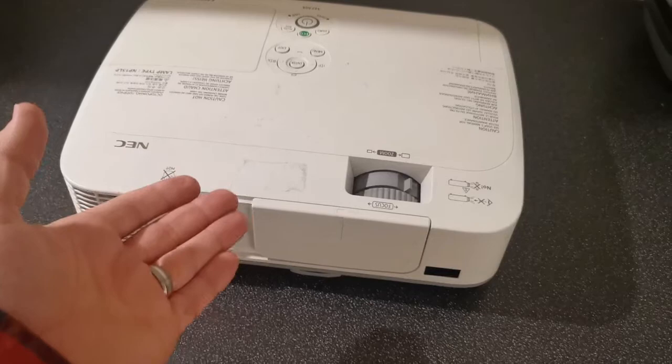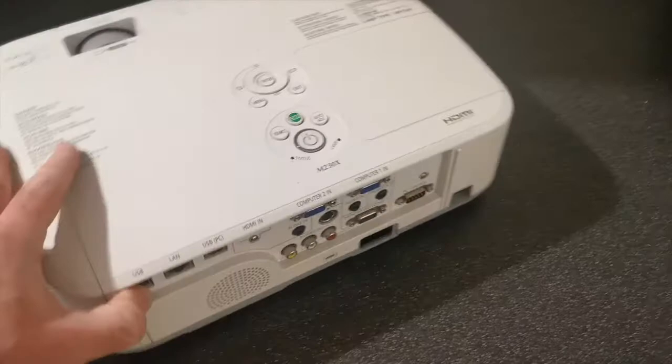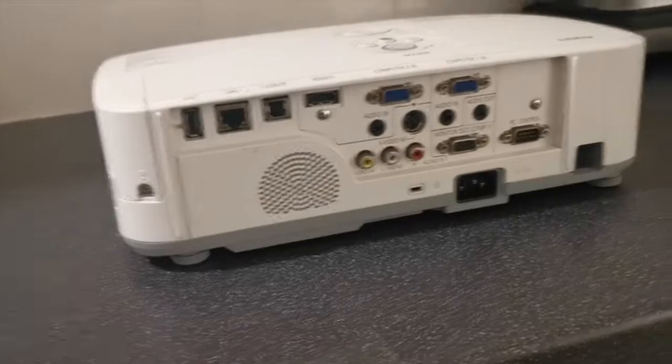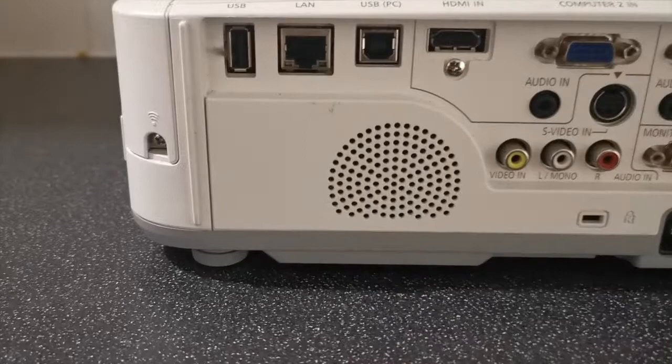Hi, this is the Brassic Gamer and this is an HDMI projector. I was looking online for one of these about a year ago and ended up with two — neither of them were working, but this was probably the better of the two. This is an NEC M230X, a quite popular projector. I've seen quite a lot of these online and they were used in schools, certainly this one was because it had a label from a county council in the UK.